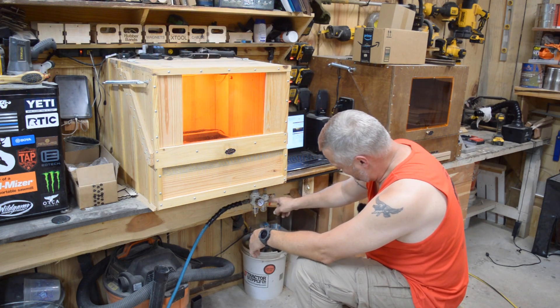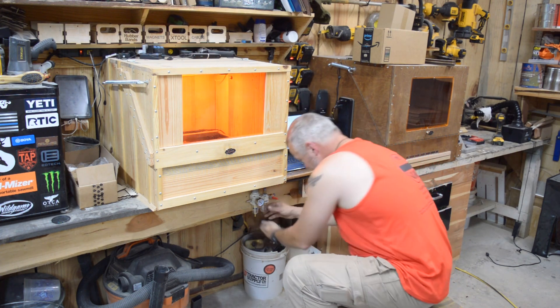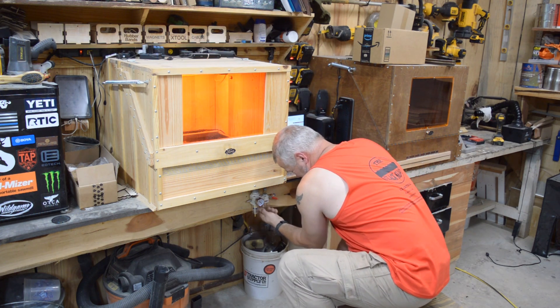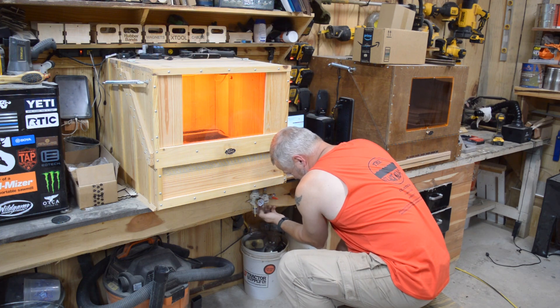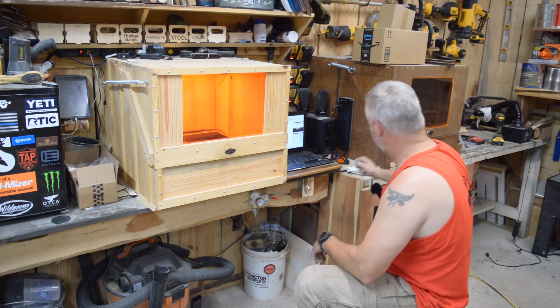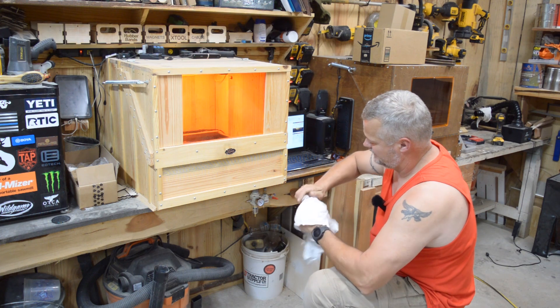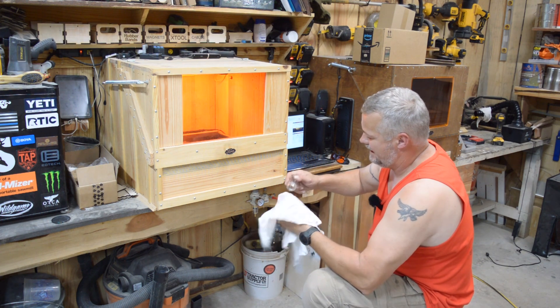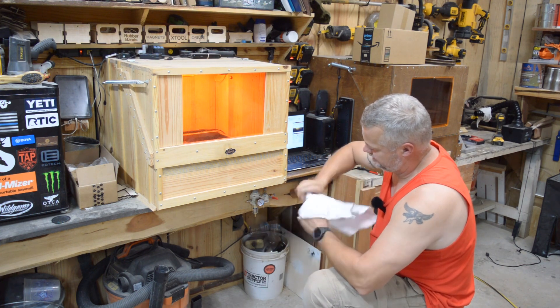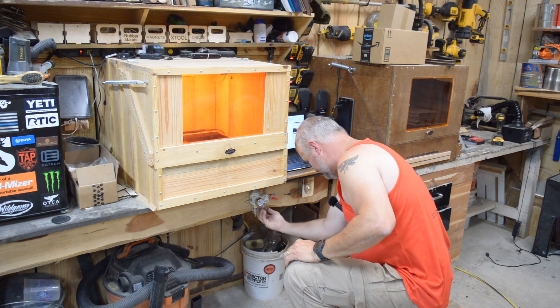I'm using rubbing alcohol as a solvent to make sure when I put this together I don't shoot oil into my laser. I've been letting that run for a little while. Now I'm gonna disconnect the air, make sure I don't have any pressure in it, take the bowl back off, and empty the rubbing alcohol. There's an O-ring that'll fall out if you don't watch it. I'm gonna get that out and clean it one more time with a clean rag.